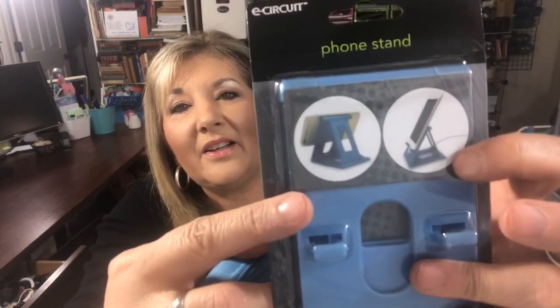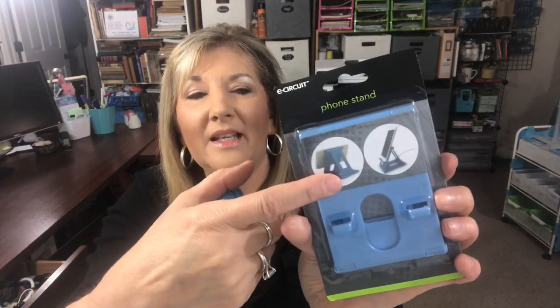Let's get on to what's at Dollar Tree. I found some really fun things and I didn't know if you had seen them. They have some new things for your iPhone or smartphone. One is this little stand — you can set it up like this — and it's easy to set your phone in either portrait or landscape orientation. They had several colors.